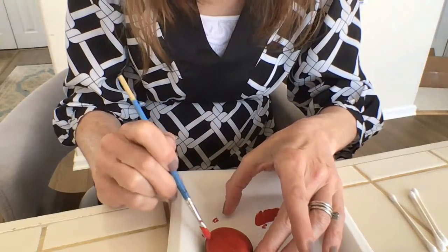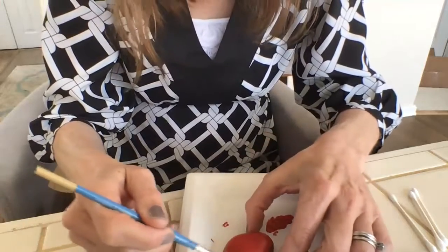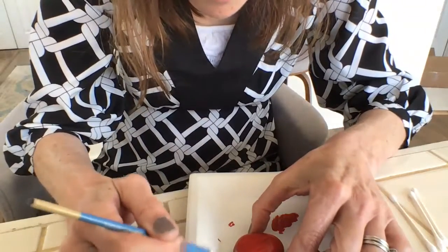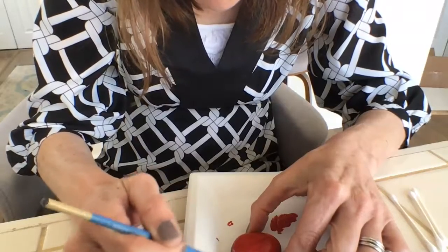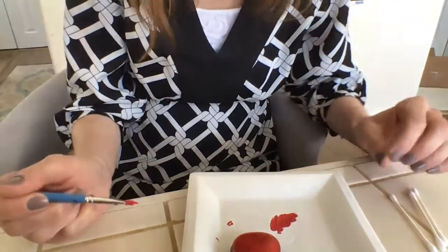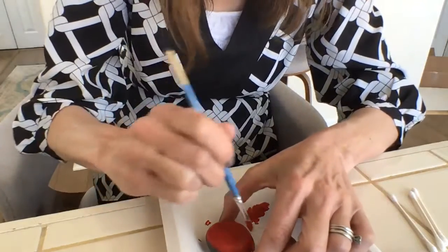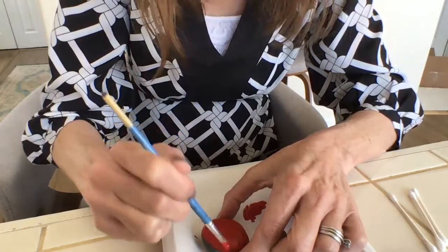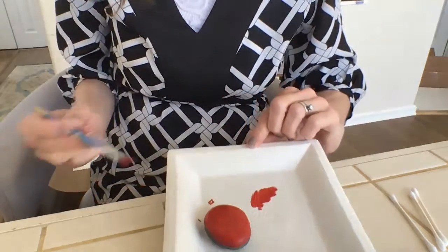That is looking really great. It does take a little bit of time for the acrylic paint to dry. Having this base coat painted definitely takes quite a bit of time, but I think it's necessary if you really want that bug-like effect.